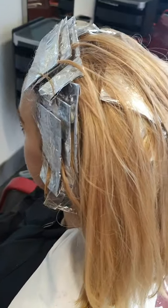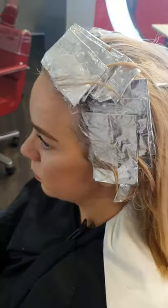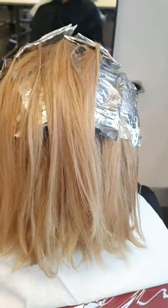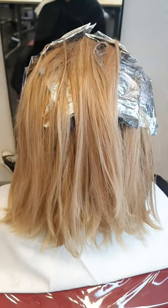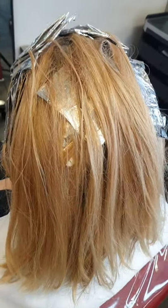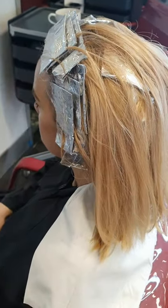My colour application is now finished. I am going to pop my model under the heat for 30 minutes and let it develop fully before I bring her to the backwash, rinse, shampoo and use post-colour treatment to shut down the service.